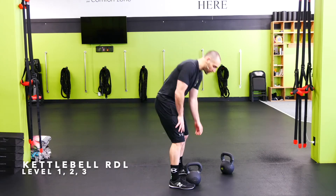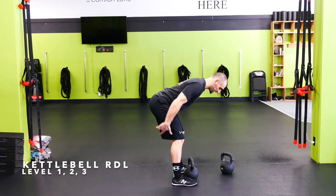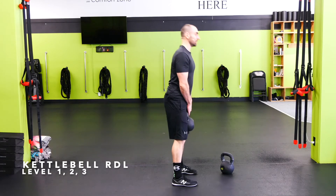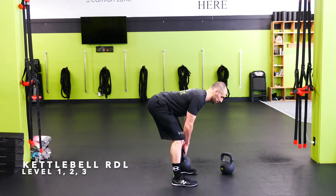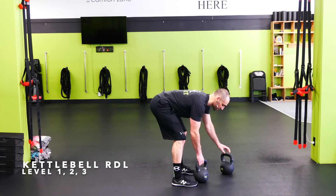Kettlebell RDL — starting out with one kettlebell, tight back, tight shoulders. Push those hips back, hinge at the hip, big hamstring stretch. Getting as low as our hamstrings take us — if you can get all the way to the floor without your lower back rounding, do it. If not, stop where those hamstrings get tight.